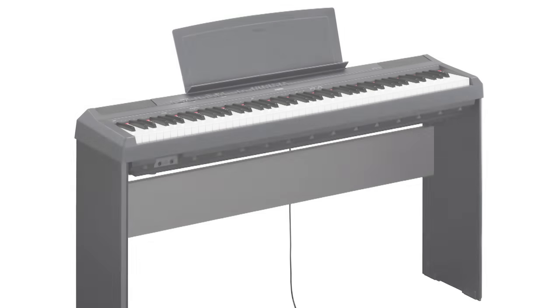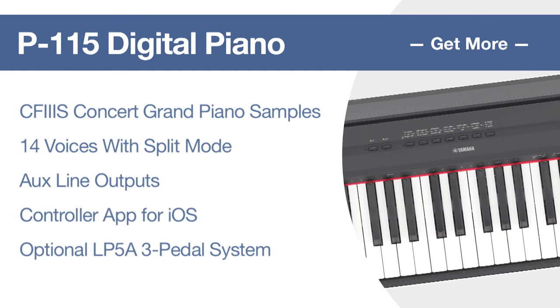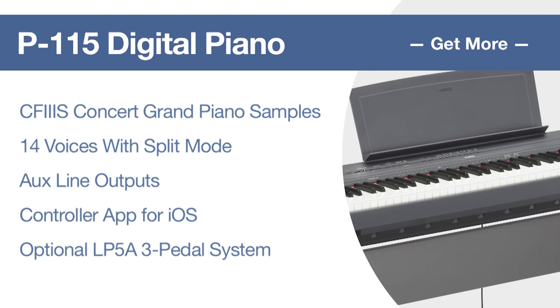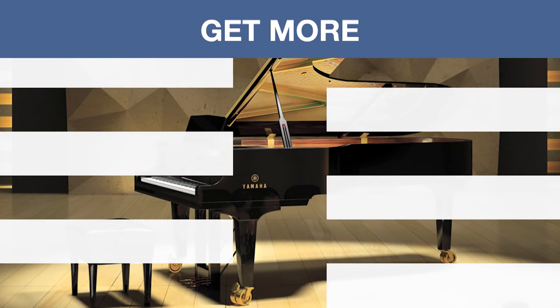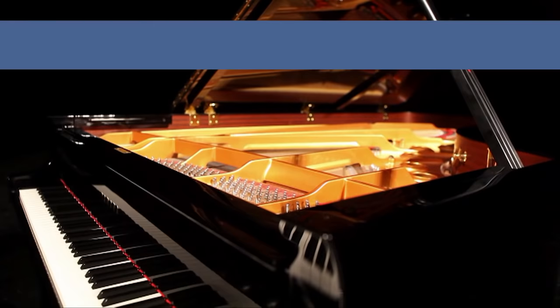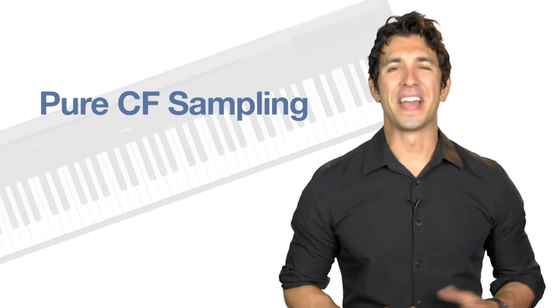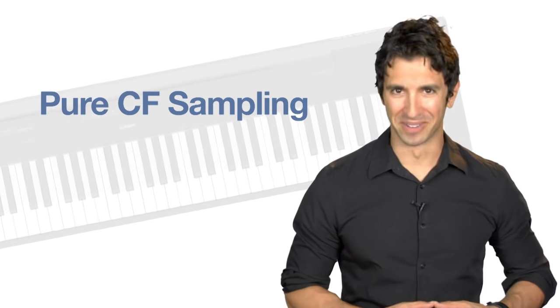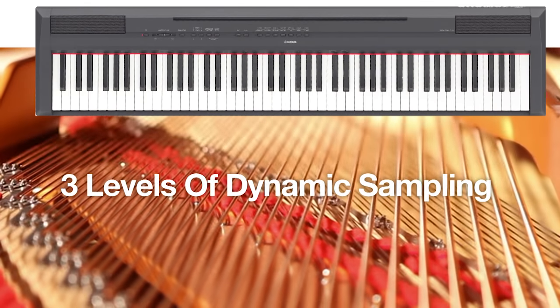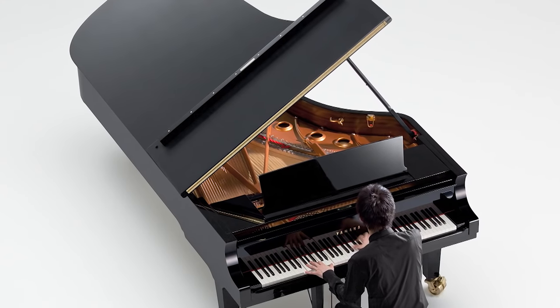When you step up to Yamaha's P115, you will discover that Yamaha gives you so much more. For the P115, Yamaha has meticulously sampled its acclaimed CF3S 9-foot concert grand piano. Thanks to Yamaha's pure CF sampling, players will experience three levels of dynamic sampling, which captures the natural complex tones associated with an acoustic concert grand.